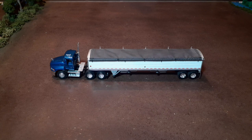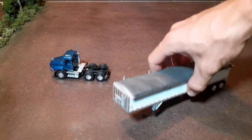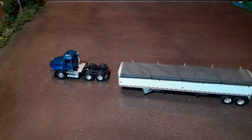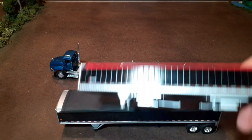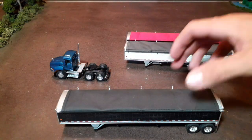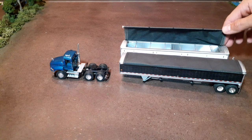So this one is just a Wilson and DCP makes the toy. I've actually got it in white. I've got a black one of these with a black tarp and then a black one with a red tarp. So three of these — they're pretty much all the same trailer here. A little bit different decal maybe and color on a couple of them, but they're all the same.